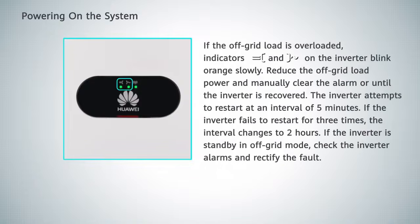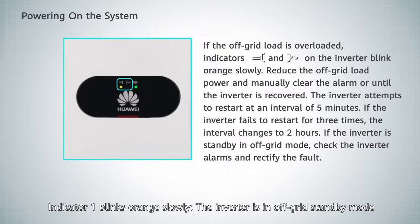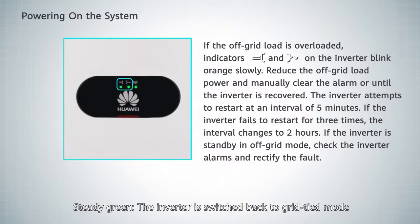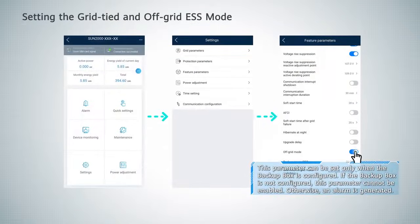Powering on the system. Steady green: the inverter is in grid-tied mode. Steady orange: the inverter is in off-grid output mode. Indicator 1 blinks orange slowly: the inverter is in off-grid standby mode. Steady green: the inverter is switched back to grid-tied mode. Setting the grid-tied and off-grid mode.